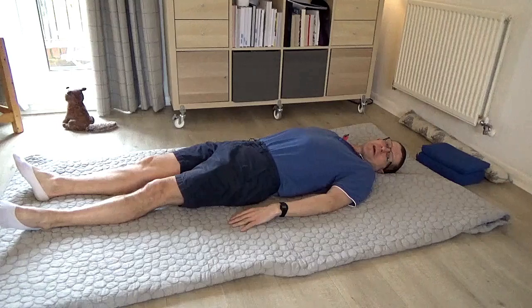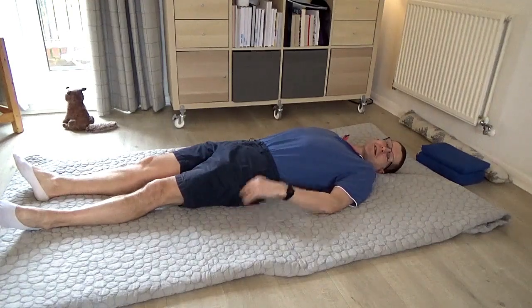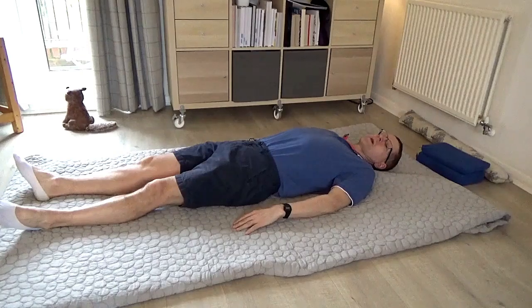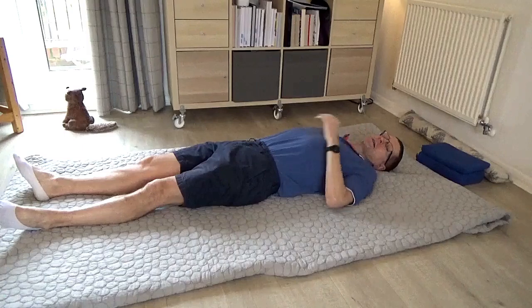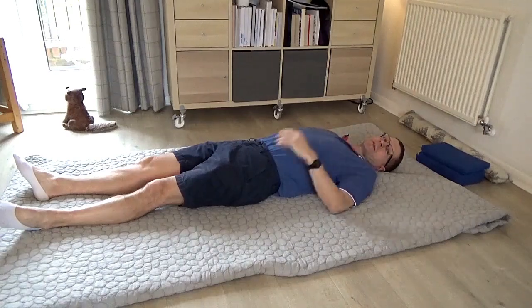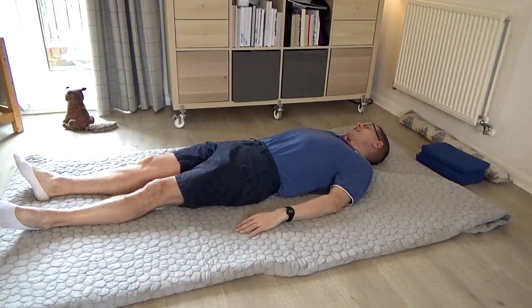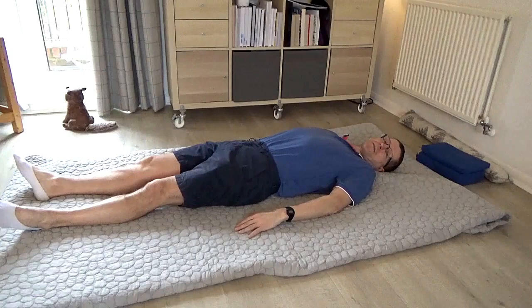Please just roll your head very, very lazily from side to side. As you roll the head from side to side, just notice — do you tend to grip the jaw to one side? Do you tend to grip the teeth to the upper teeth? Maybe if you were just to allow the jaw to soften, for there to be a little space between the lower teeth and the upper teeth, then that ability to roll the head easily from side to side would be improved.